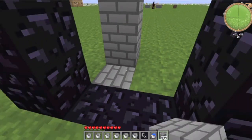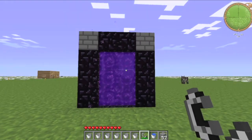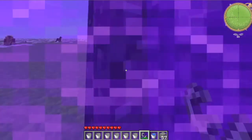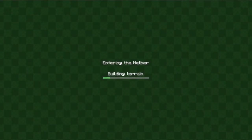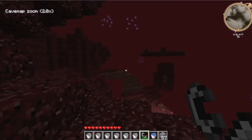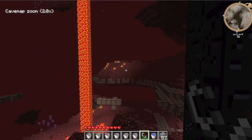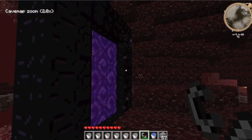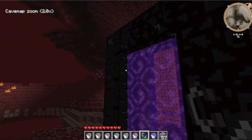And then once you're done with that, you just hit it with a piece of flint and steel and there you go — your own portal without any materials. And you're in the nether! Pretty scary here — lots of lava, mushrooms, that stuff. Alright, well thanks for watching guys, and that's how you make a portal without materials.